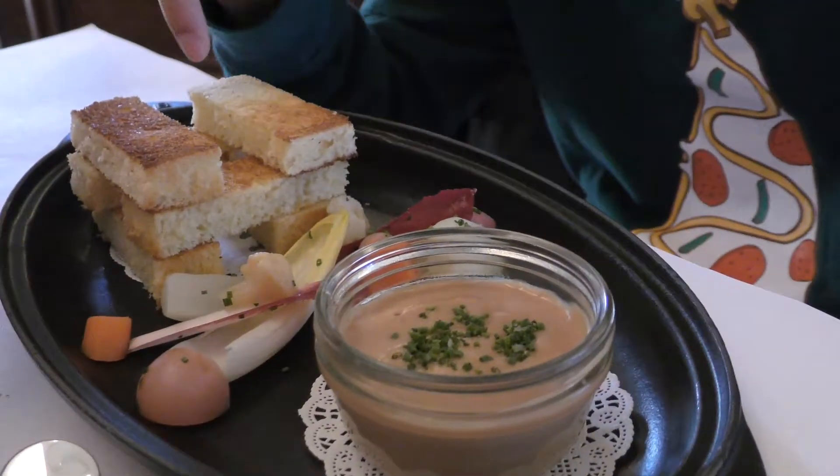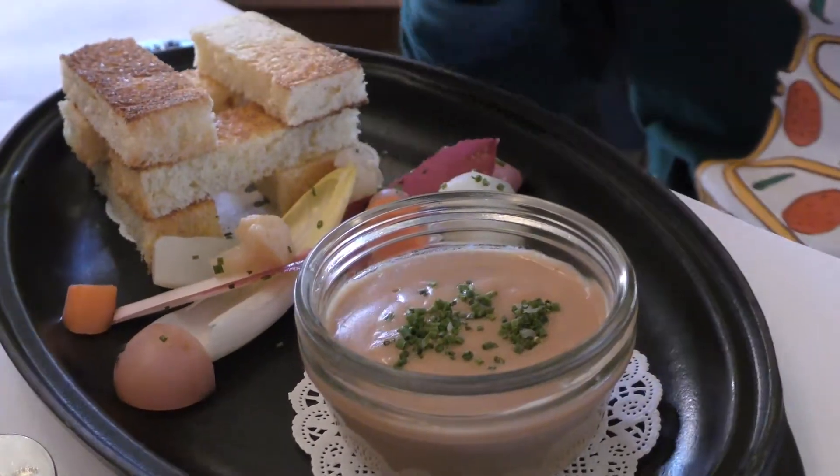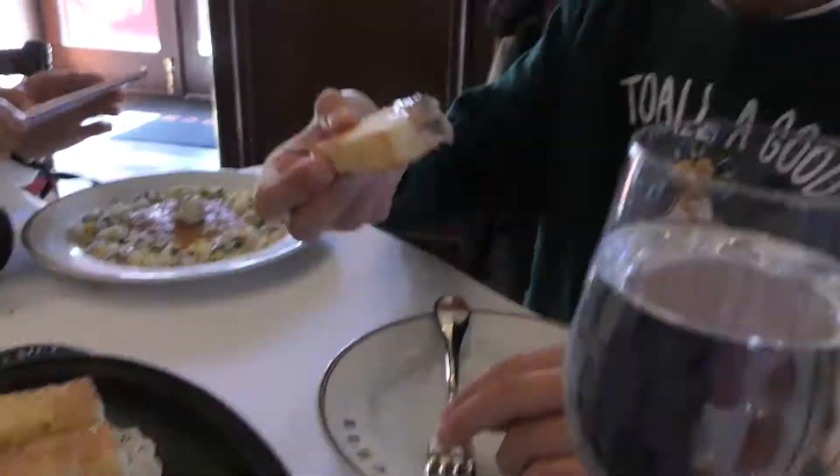So there are Jenga blocks and then here there's a lot of vegetables, and then you dip the Jenga blocks into the ramen. It's really warm and the bread is crunchy.